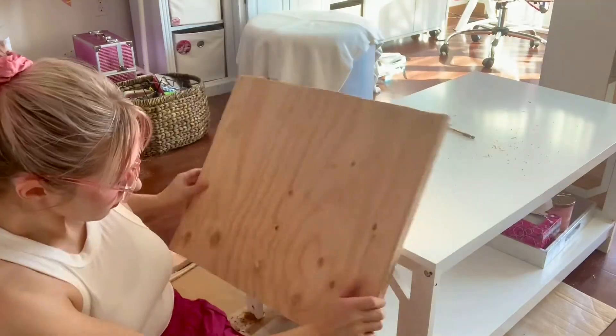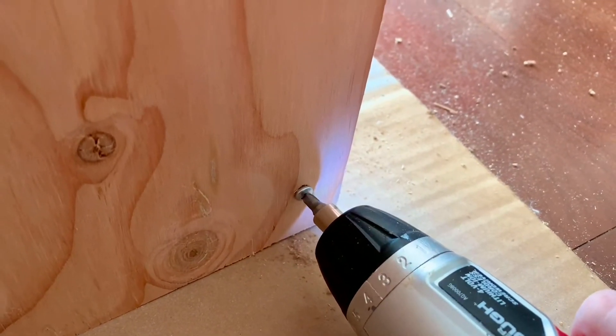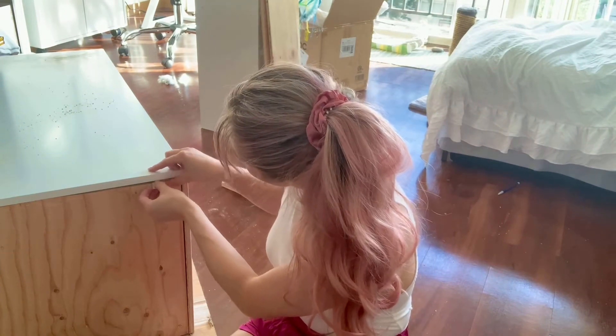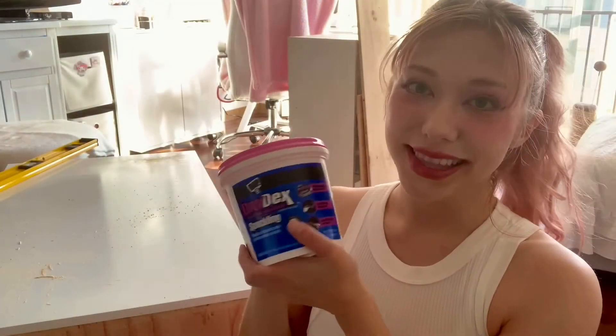If you look you can kind of see the holes I drilled. Now I'm going to take some wood filler and fill in the gaps from my terrible cutting skills.